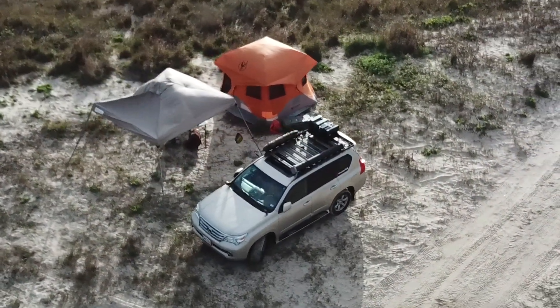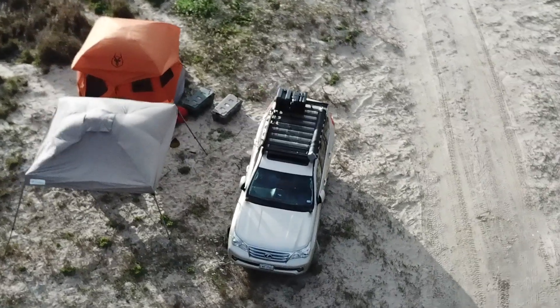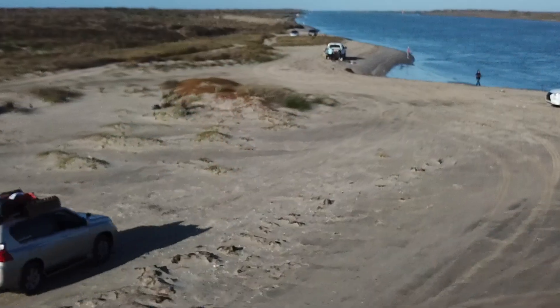A lot of people are always asking me questions. They used to annoy me at first, but I've kind of grown accustomed to it. Question one: is it a 4x4? Is it a V6? Is it front wheel drive?